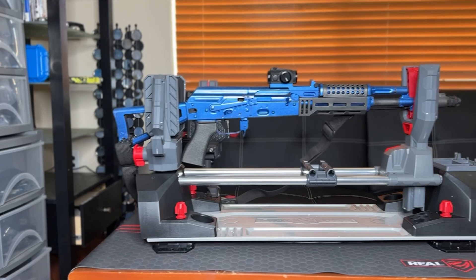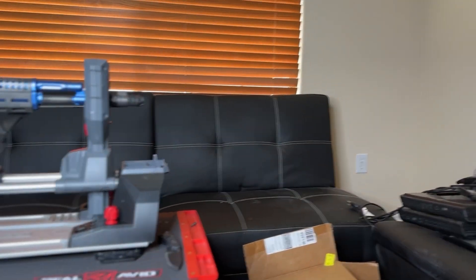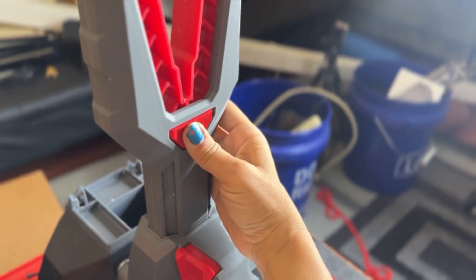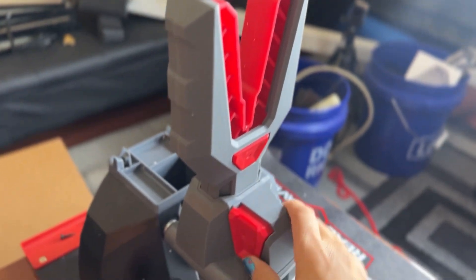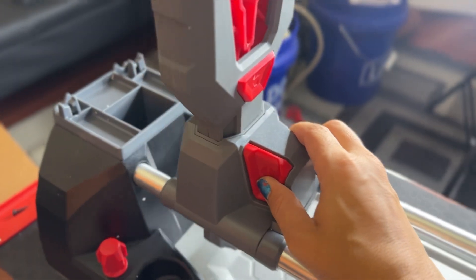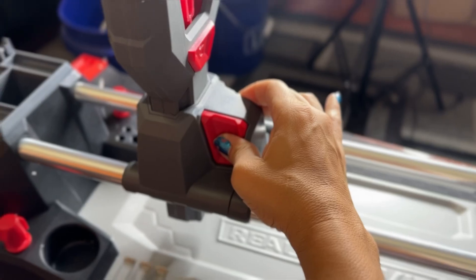The Master Gun Workstation is the most advanced, versatile, and comprehensive firearm workstation available. The workstation has form-fitting retention for tight grip on gun barrels with 2.3 inches of vertical adjustability. The quick-adjust shuttle offers up to 18 inches of width adjustability for precise location of the yoke.